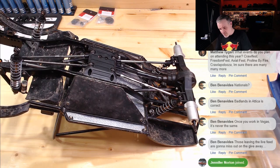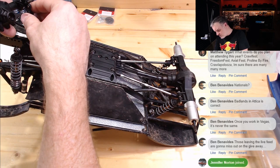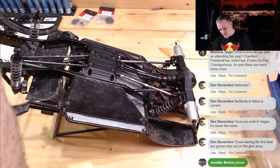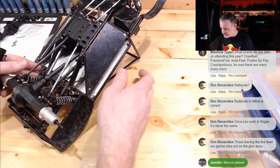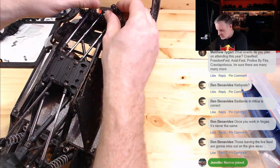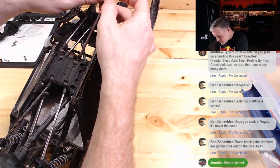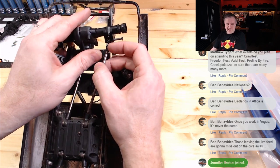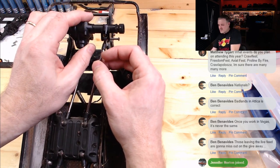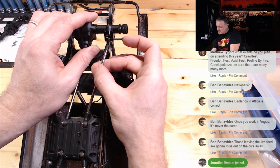Trying to remember the exact process for getting all these things together. The shocks bolt on from the outside and links go in the center — thanks Ben. There's some play in there so we'll have to throw a one or two millimeter shim in there. Not a big deal. I need to find a screw for the shocks to bolt on.